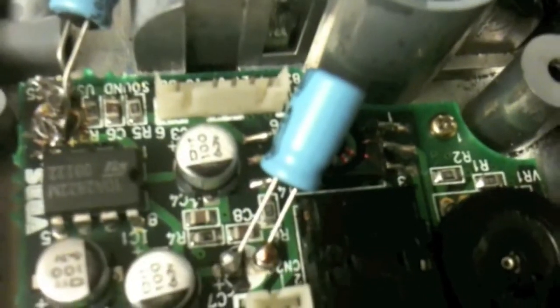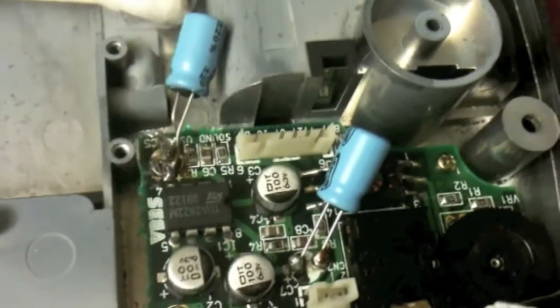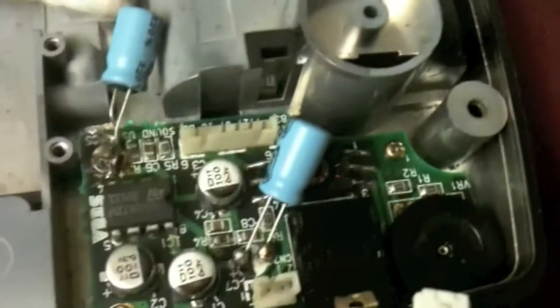There's my horrible soldering job. This one's for the speaker, this one's for the headphones. When I pulled them both off there was all kinds of crap underneath them, so I'm glad that I did that. I'm also starting to lose picture, so I feel like I'm going to be replacing some other stuff along the way.